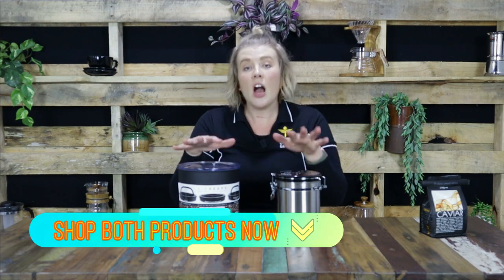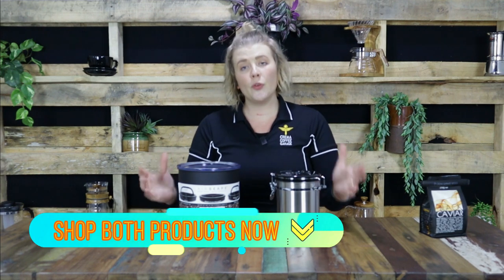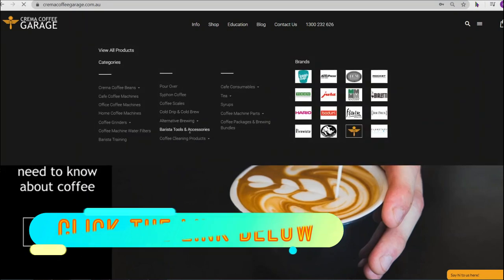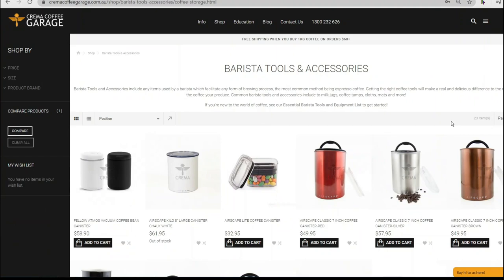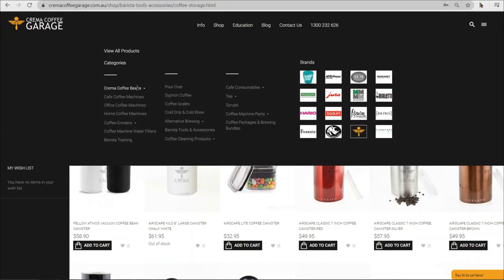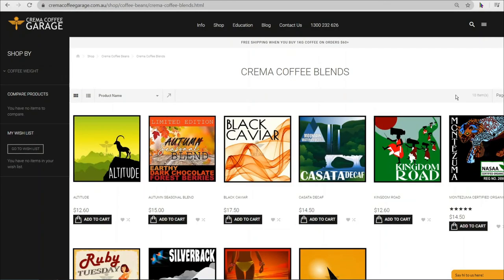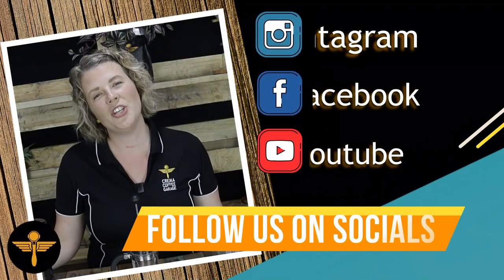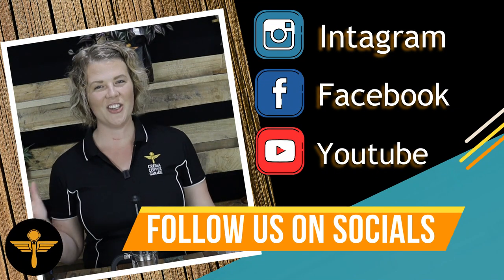Either of these two are the ideal storage container for your coffee beans. Click the link below to head to our website cremakoffeegarage.com.au where you can shop our extensive range of coffee bean storage products, and while you're there, why not add on a kilo of coffee to get free delivery anywhere in Australia right to your door. Thanks so much for watching. Happy brewing and cheers.